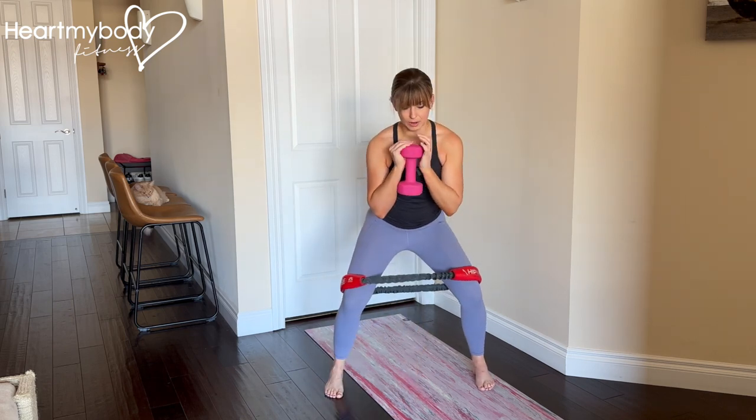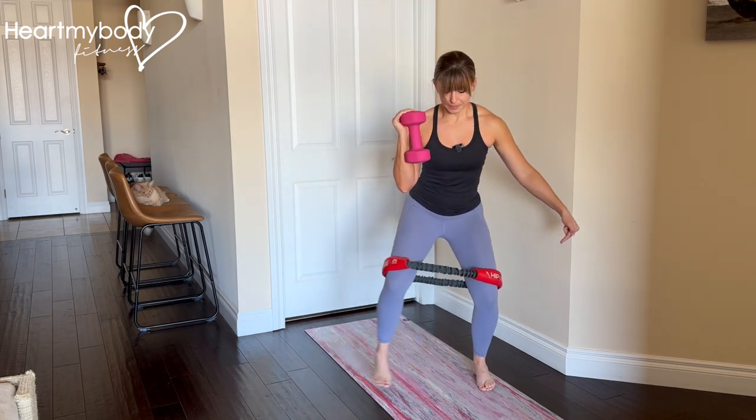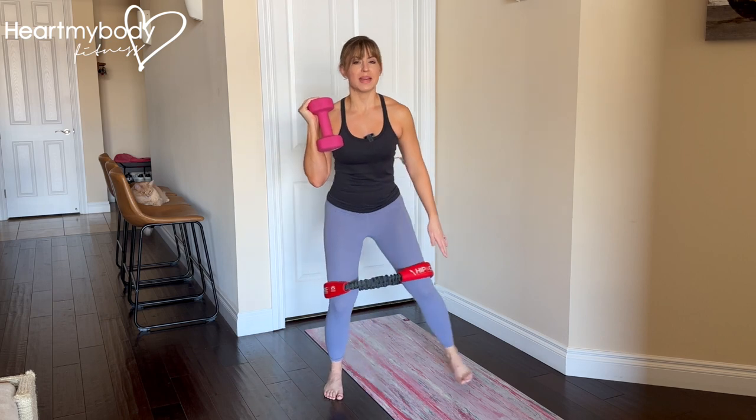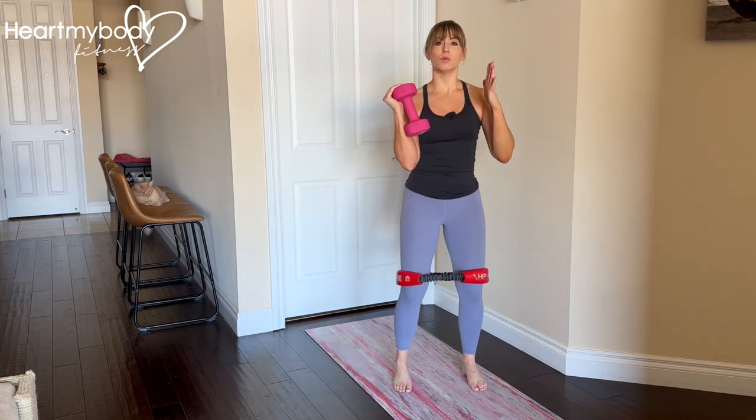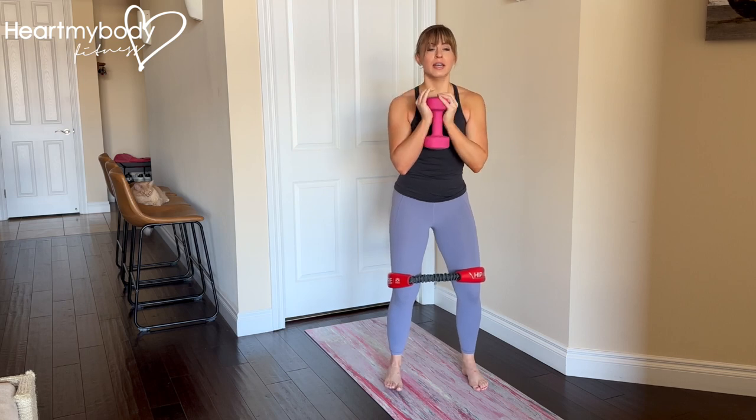Also, when I step out and then that trailing leg follows, it does not come in to the point where I lose tension in the band. Keep space width-wise between your legs so that you are constantly feeling tension in that band.